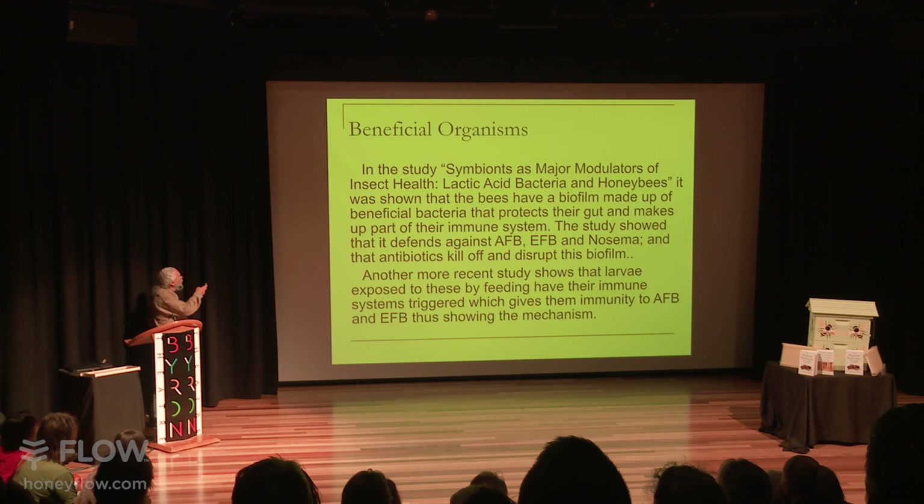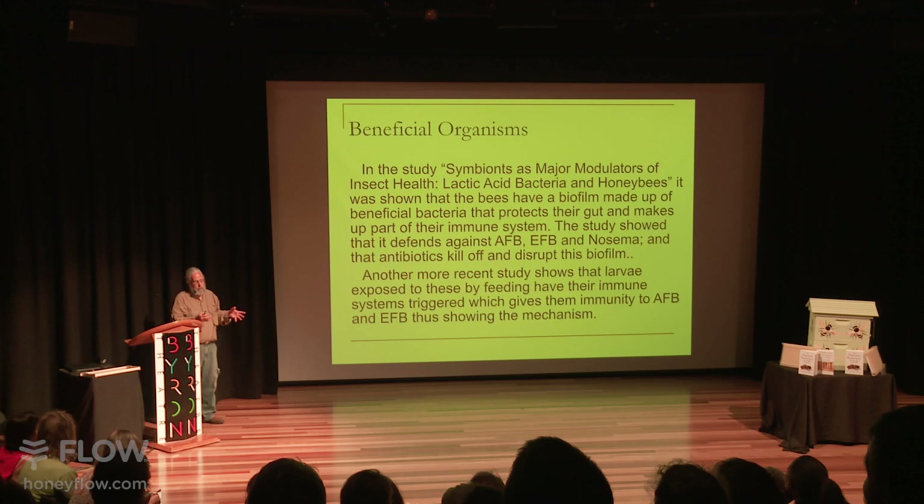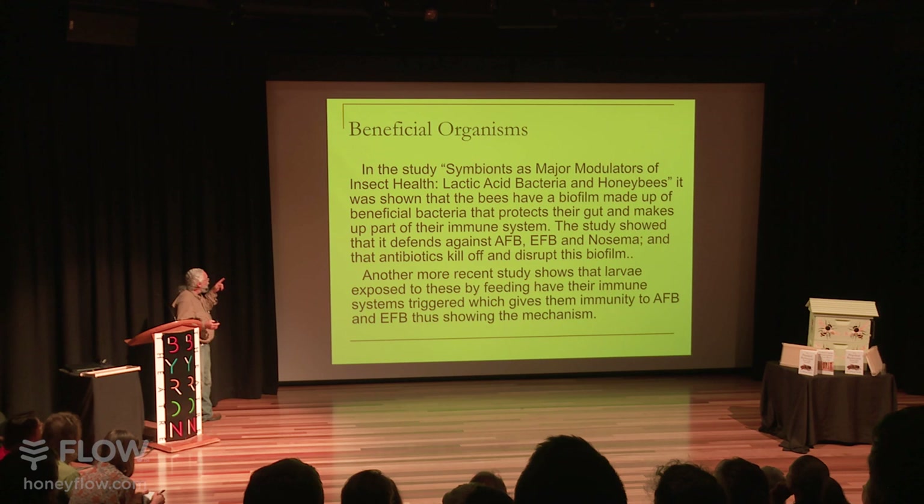There's a study you can find online — search for 'symbionts as major modulators of insect health.' This is where they first talk about a biofilm in the bee's gut. The more recent one is where they figured out that it was the beneficial bacteria triggering the immune system — that's a very interesting finding.